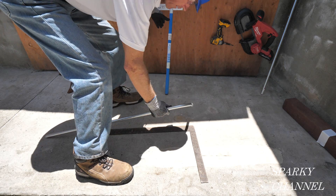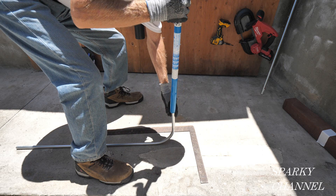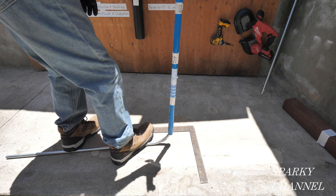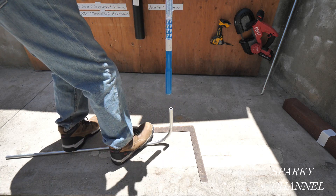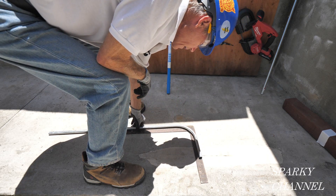I think this was off about one degree. Okay, that one's right on 90 degrees.